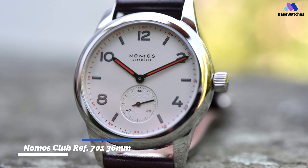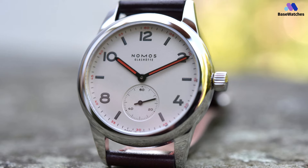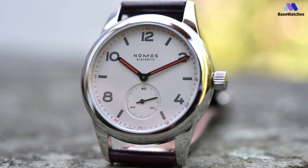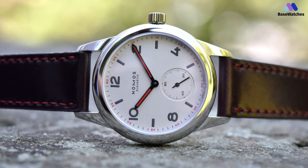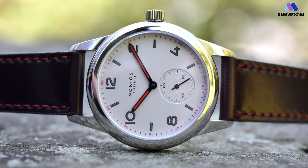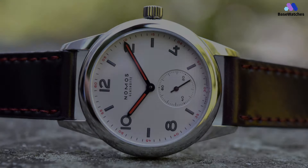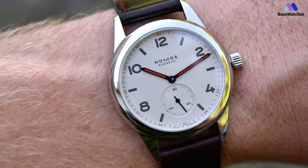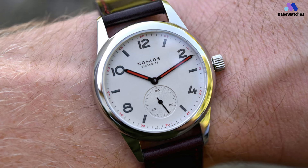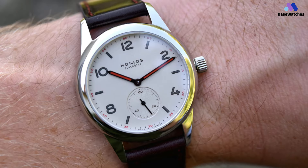The Nomos Club Ref. 700-1 is an elegant and understated watch that exudes quality and craftsmanship. The 36mm case size is perfect for those who prefer a more discreet look, and the watch sits comfortably on the wrist. The silver dial is clean and easy to read, with applied indexes and thin hands. The design is minimalistic, with no date function, which lends it a clean and timeless appearance. The in-house Nomos Alpha manual winding movement is precise and reliable, and provides a power reserve of 43 hours. The leather strap is comfortable and adds to the overall classic look of the watch.